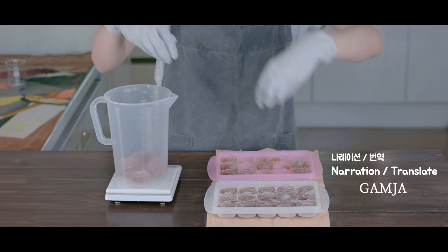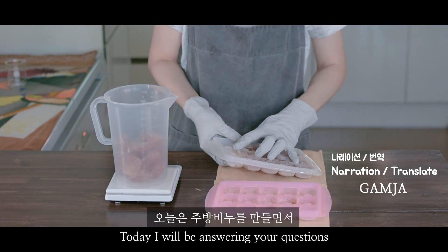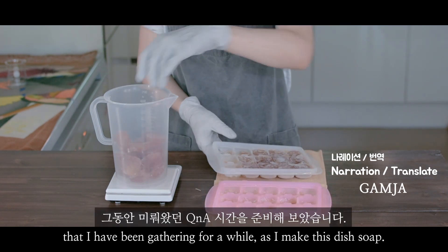Hello, this is Dio. Today, I'll be answering your questions that I've been gathering for a while as I make this dish soap.